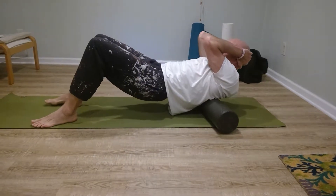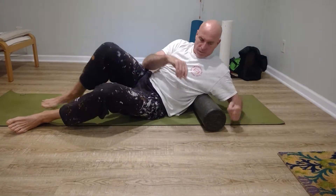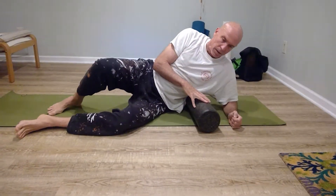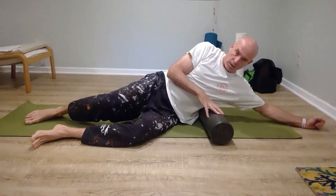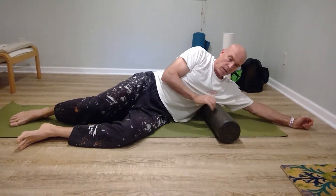Now lie on your side, face me. Left hand reaches out of the way. Move the foam roller up by the armpit, right about there. Now you're just gonna roll back and forth.